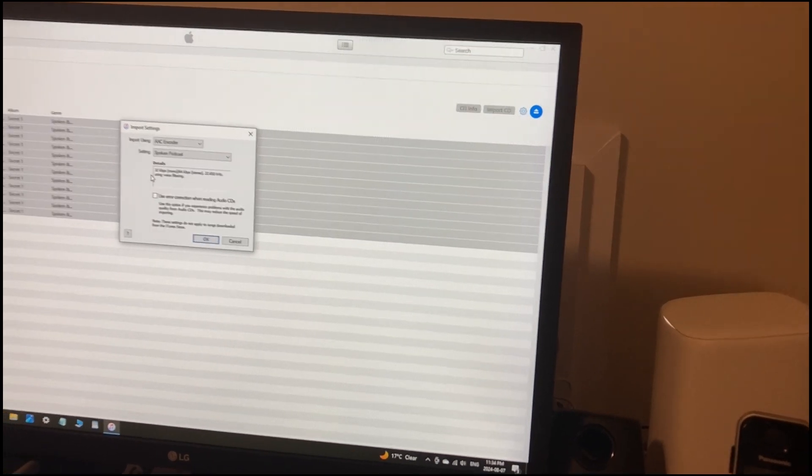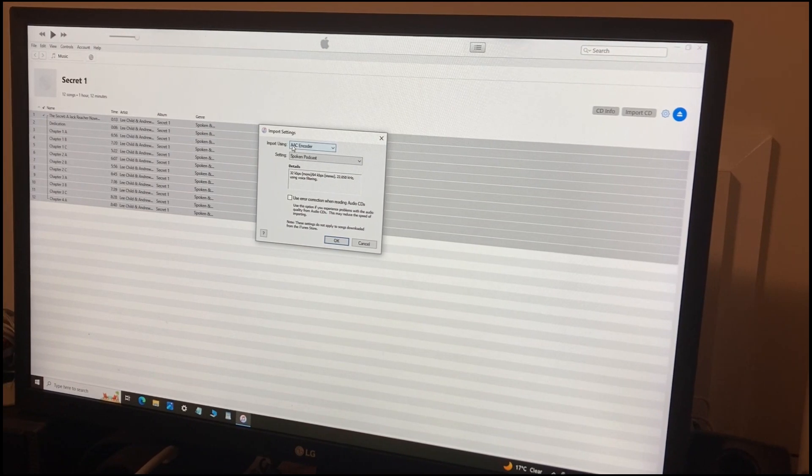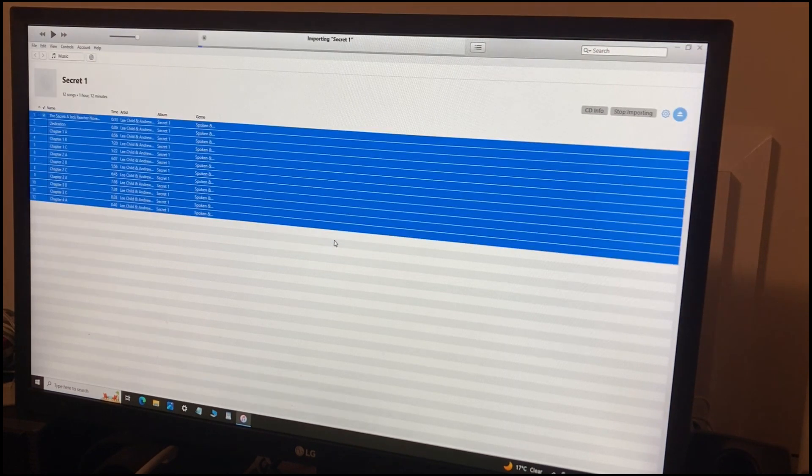I'm using the lowest setting: AAC encoder, spoken podcast, and this is 32 kilobytes mono, 64 stereo, and I've tested that — that's just fine. Any more and you can get a hiss, and your files seem to get too large. So we go OK, and you can see at the top that it's importing them and joining them together.